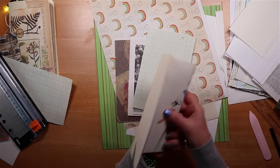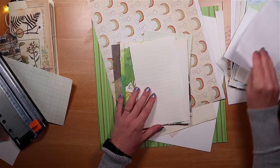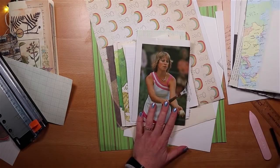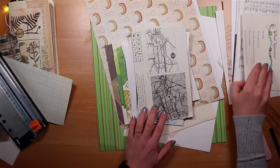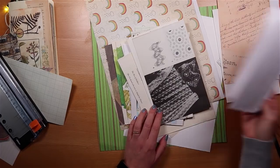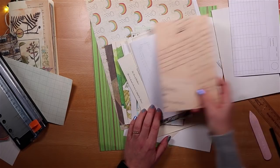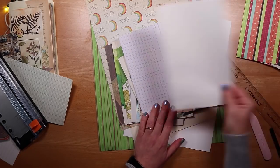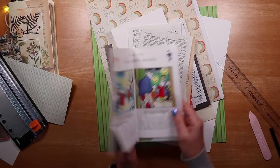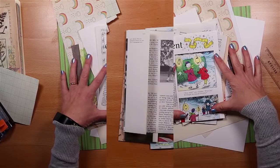Here we have the contents of our two-signature journal. We've got a degree of consistency in color palette but definitely variety in the way those individual pages will fold out. I'm happy with the different heights and widths — really easy and lots of fun, and I hope that you might be making one of these personal easy junk journals for one of your special friends too.